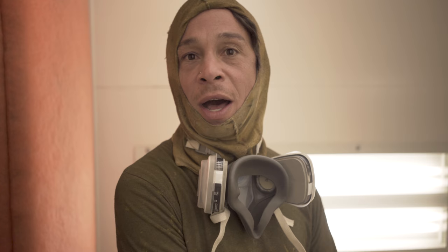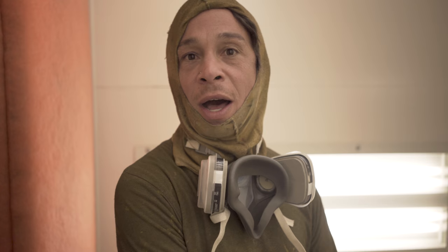We'll come in with a first coat and cut everything in, then we'll come back with coat number two, and then that'll be our final coat.